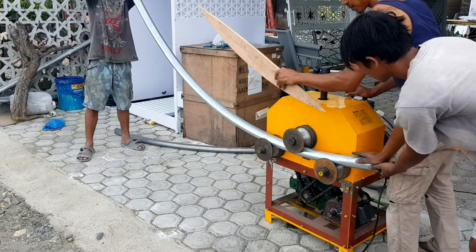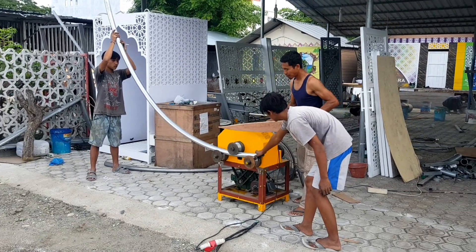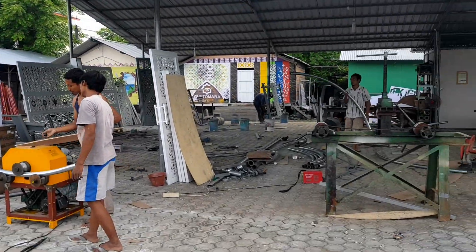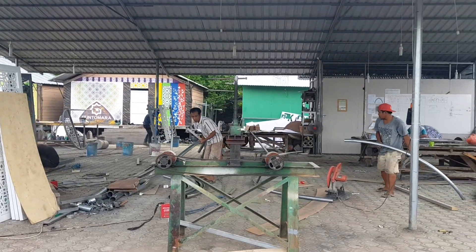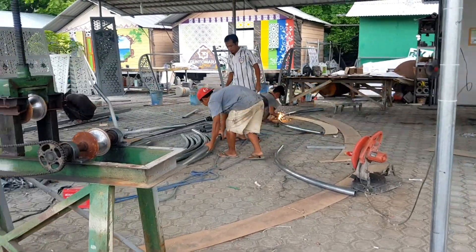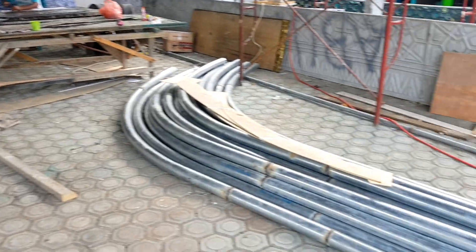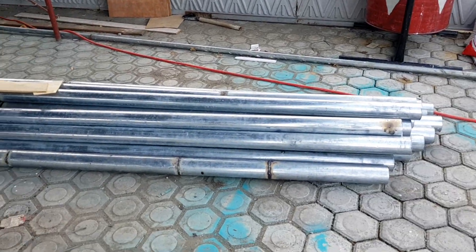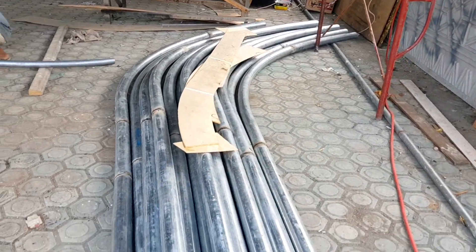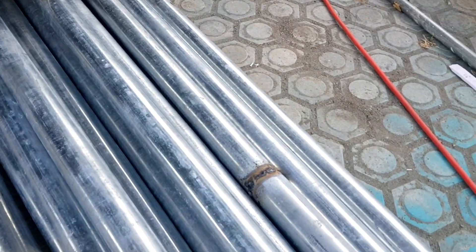Ini proses mencari air. Ini untuk rangka utama kubah. Setelah dibanding — ini pakai manual ya — sambungan-sambungannya ini nanti akan dihaluskan kembali.